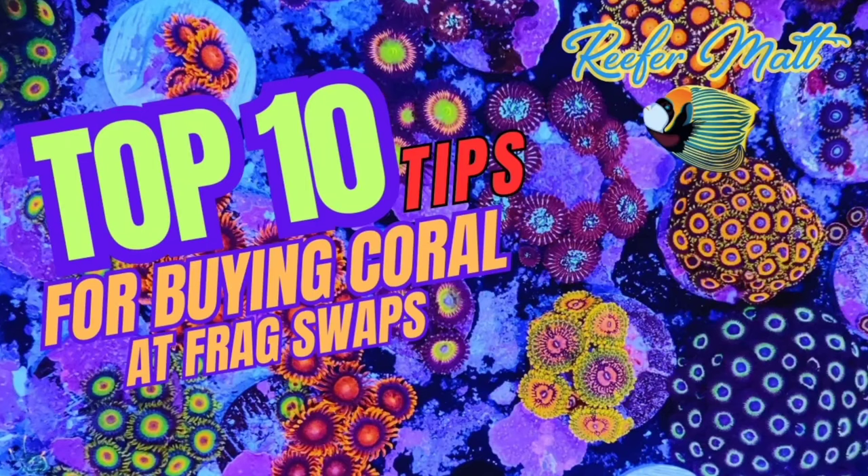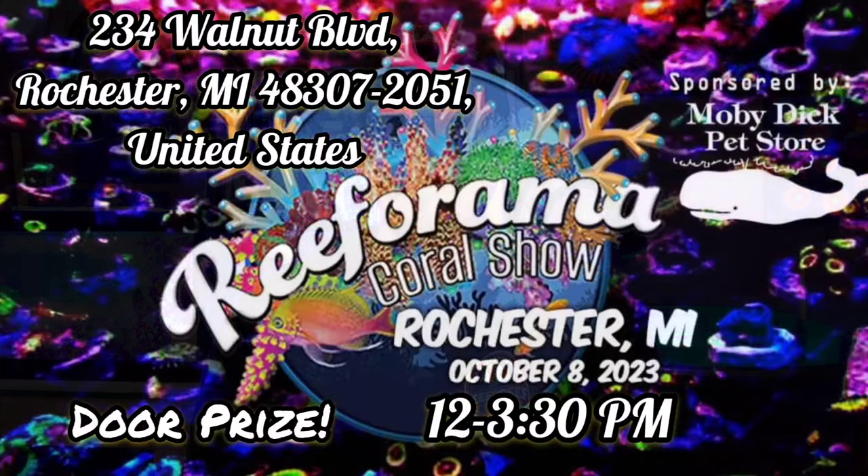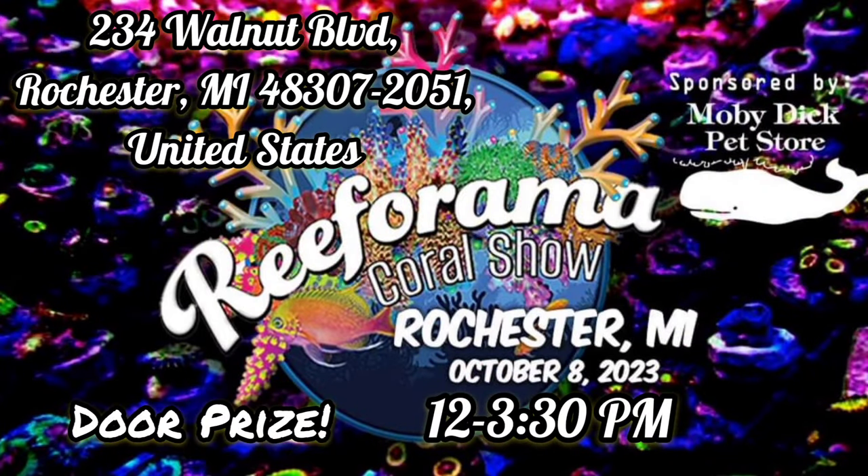Hey, what's up Reefers, I'm Reefer Matt. I got an awesome video for you today — this is my top 10 tips for buying coral. Right off the bat, there's an awesome coral show in southeast Michigan this weekend. It's on Sunday October 8th, from noon to 3:30 — it's the Reef-O-Rama coral show in Rochester, Michigan. I'll put a link in the description so you guys can check it out.